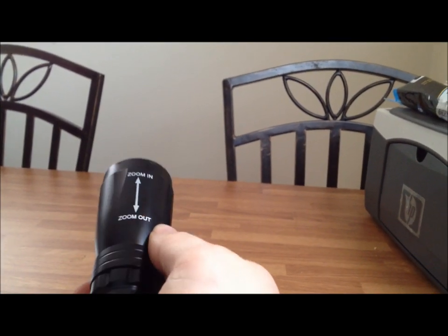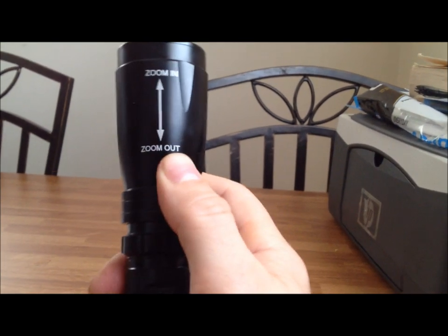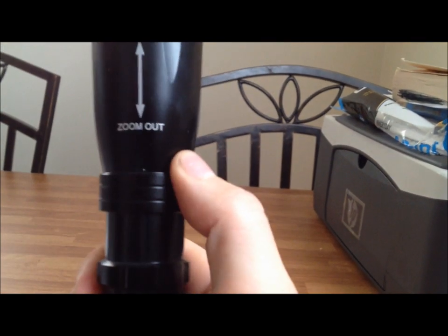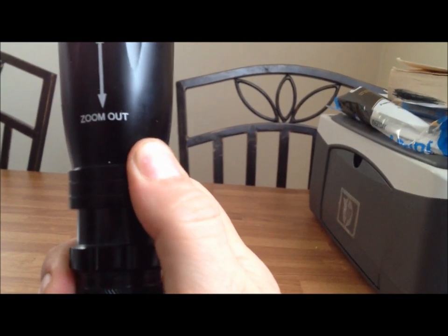Okay, so there it is out of the package with the lanyard set up. The head is now pushed down into zoom-out mode. It has a very smooth pull — it doesn't just slide up and down; you really have to put some pressure on it, almost feels like your tailgate to a minivan or SUV — very smooth and slow, which is good. If you look at the beam, you slide it in and you have a very controlled and gradual zoom. You can stop anywhere in the middle; you don't have to pull it all the way in or all the way out. It's kind of interesting — the fact that the beam becomes like a square shape is pretty neat.